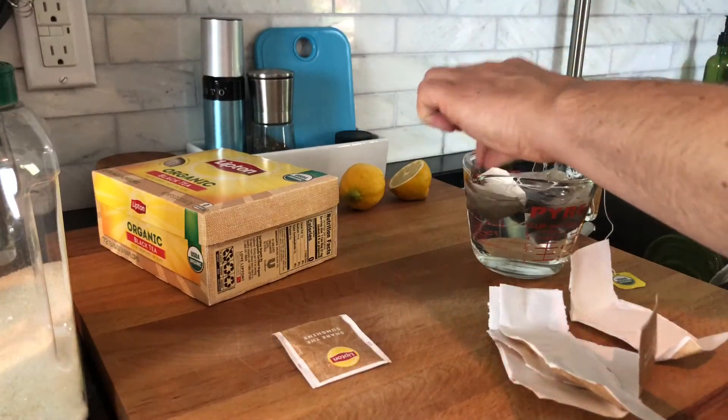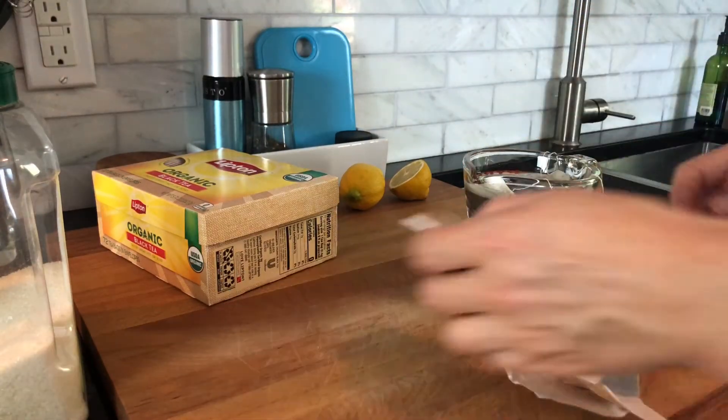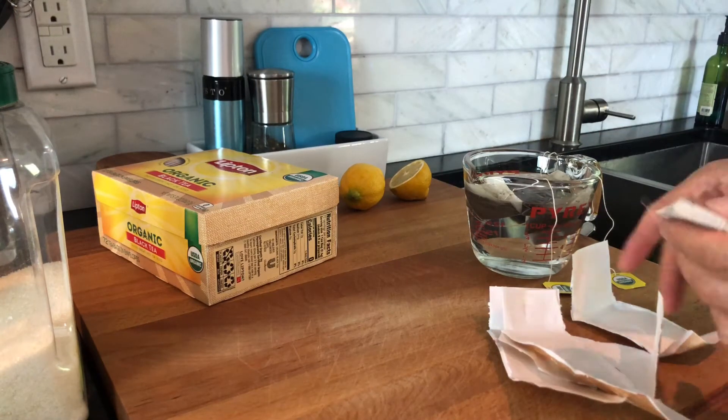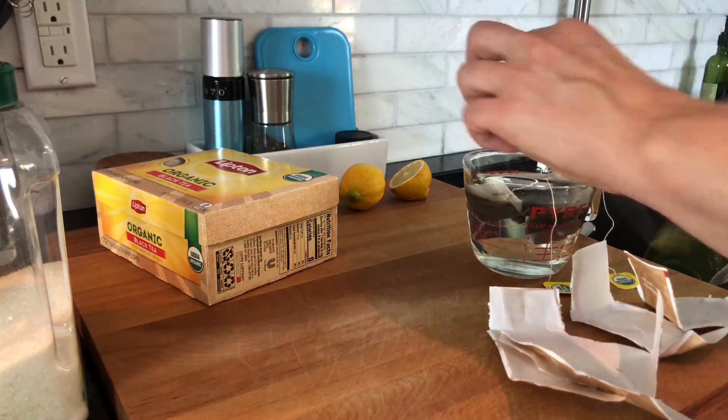I use black tea — whatever tea you like. These happen to be just organic black tea bags. I always use filtered water both for the water that the tea steeps in as well as the greater amount of iced tea.